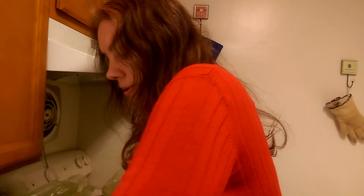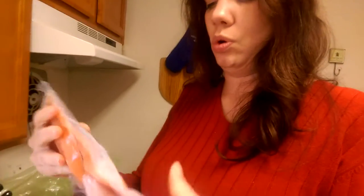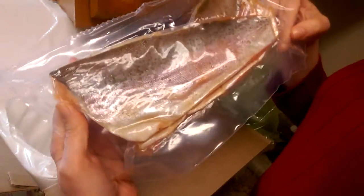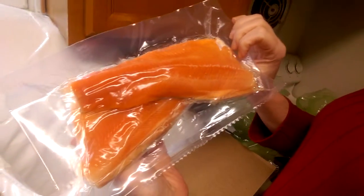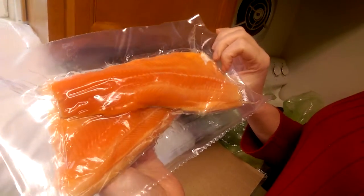And our rainbow trout — oh look at those, those are beautiful. You know the salmon I see in the grocery store is usually that color and it's color added. Lovely, lovely. I look forward to dinner this week — thank you, Plated!